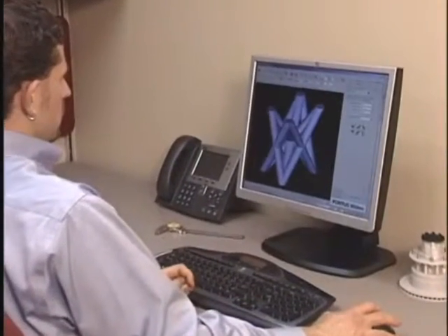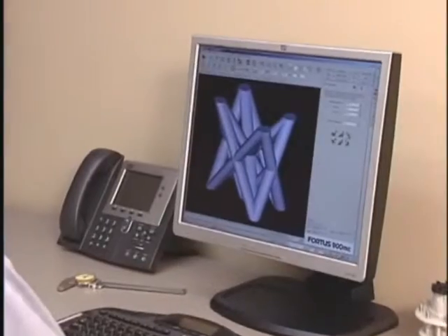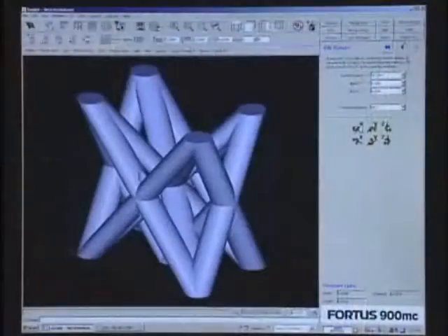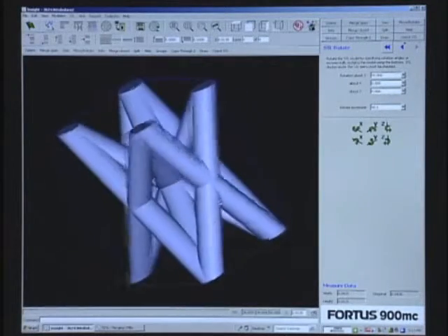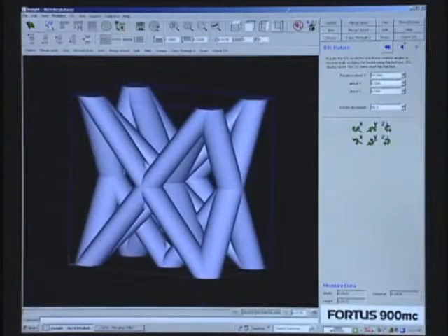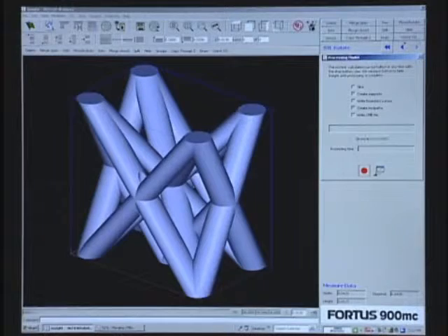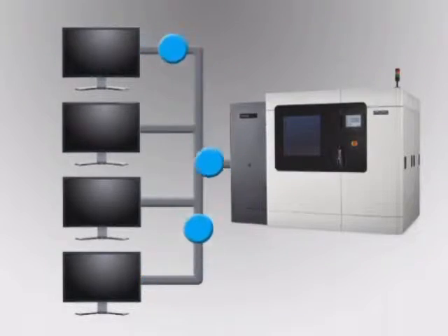The power of the Fortis 900MC begins at your workstation with InSight. InSight prepares your 3D digital files for part production by automatically orienting the model and defining all build parameters. If desired, you can override InSight's defaults to manually edit build parameters for more advanced applications. Processed jobs can be sent to the Fortis 900MC from any networked workstation.